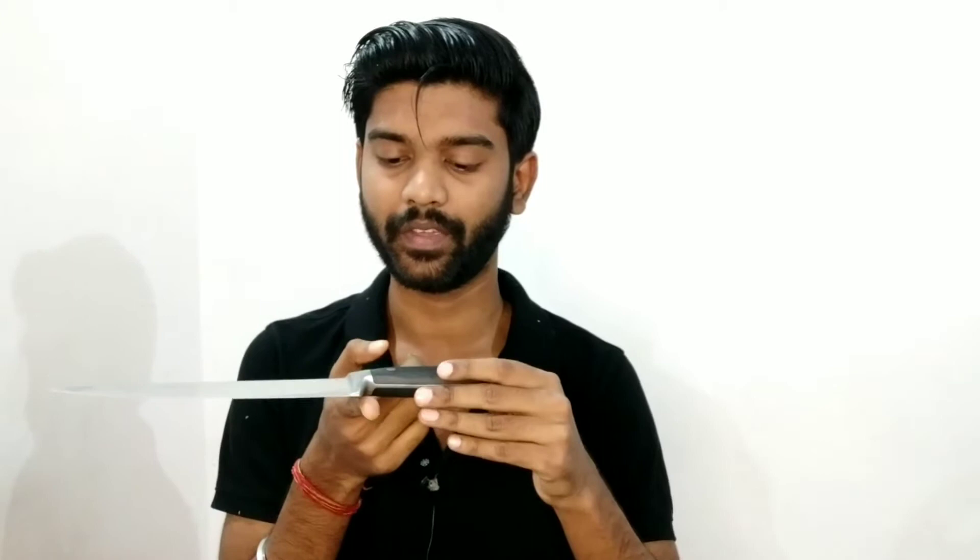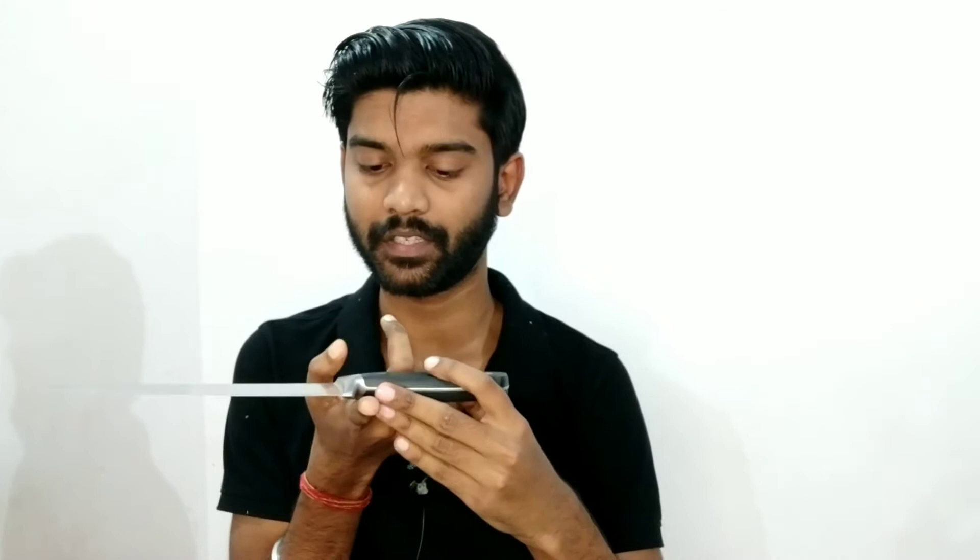Doosra, iske handle pe aate hain — yeh plastic polymer ka handle hai jo ki kaafi achha grip deta hai, aur teen points pe is knife se connected hai. Ab baat karte hain iske balancing point ke baare mein. Balancing point kya hota hai, mein aapko pehle bata deta hoon — let me balance it first.